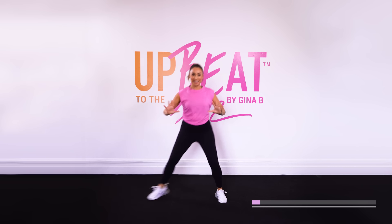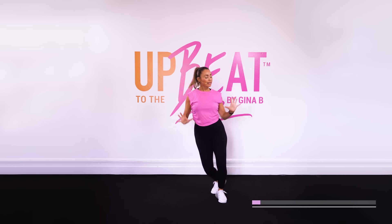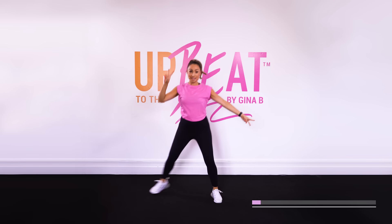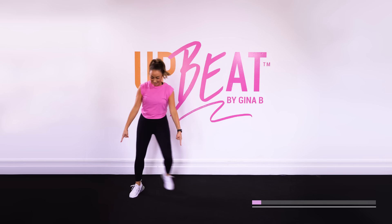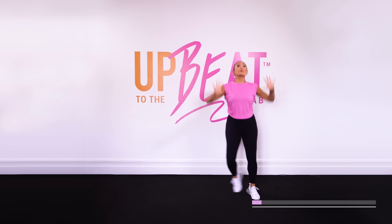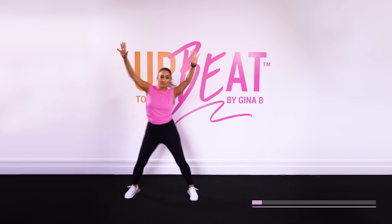Reach it up. Hear that music rise. Alright, let's start to travel it. Two to the side, two to the side. Single step touch. Two to the side, single step touch. Now let's push our arms up. Push it up, out we go, push it up.